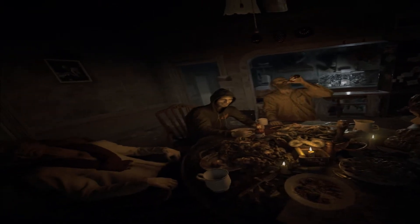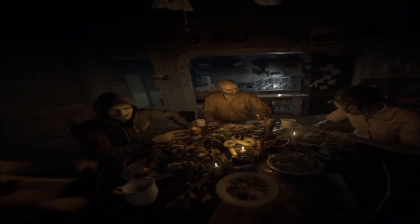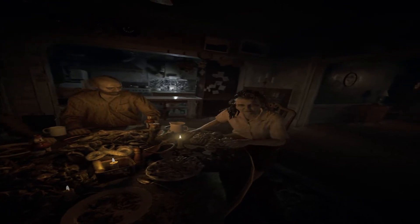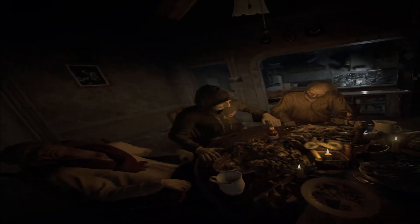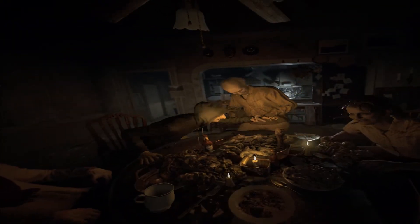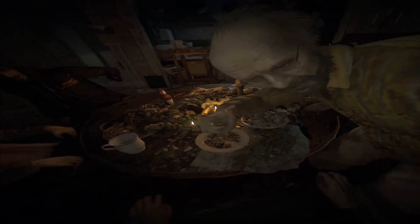Rise and shine sleepyhead, it's time for supper. Who are all you people? Where's Mia? Eat it, it's good. Boy's got to eat, he's got to have his supper, come here boy. Yeah, not for the faint-hearted.